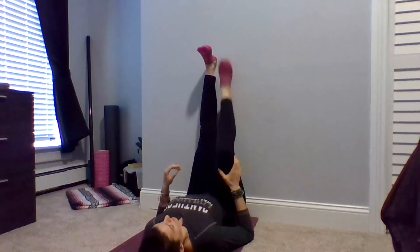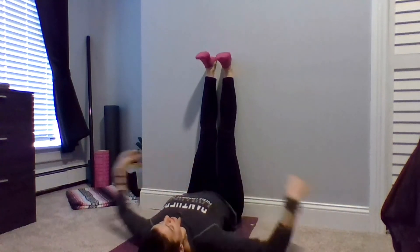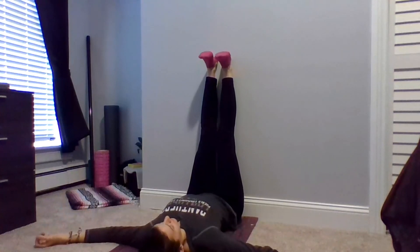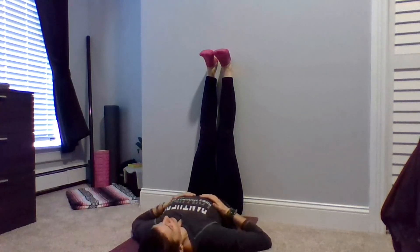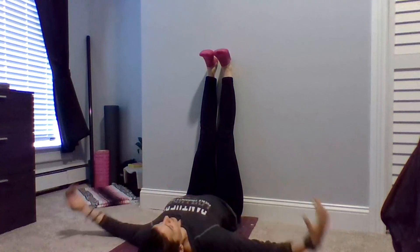Breathing deeply, slowly in through and out of your nose. Uncrossing that left foot, bringing it back to the wall. Bringing your hips closer again to the wall, extending both feet up toward the ceiling. Resting here for a few deep breaths — gently close your eyes and breathe. You can rest one hand on your heart, the other on your belly, both hands on your belly, both hands at the base of your ribcage, or extend them out wide. Whatever feels comfortable to you.